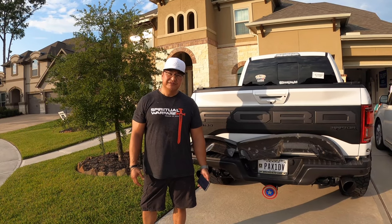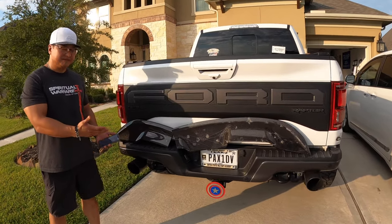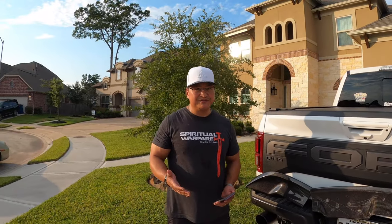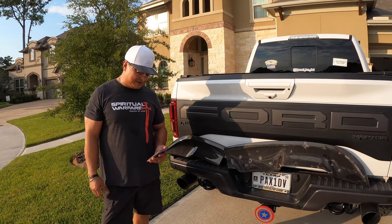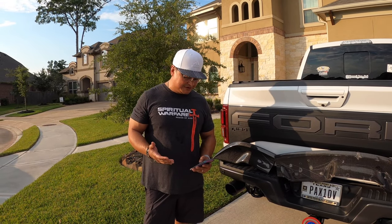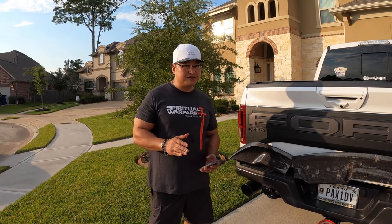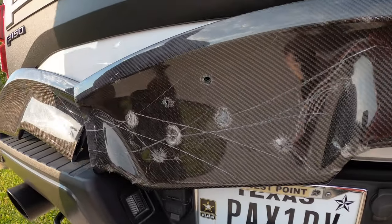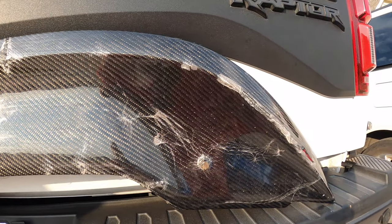All right guys, that completes this video about our destruction of this Anderson Composites Shelby GT500 carbon fiber wing. We know it's not really Rottweiler proof. It actually took the weight of both myself and Bubba Blue fairly well — 450 pounds, pretty good. We know it's scratch resistant but not scratch proof; definitely when we got the box knife out it was leaving significant scratches. Definitely not hammer proof, not drill proof, not circular saw proof, and finally not Raptor proof. If you liked the video, please give me a thumbs up — I would love it if you would subscribe. I wish absolutely nothing but the best for you and your families. My name is Ken, aka American Dad — have an awesome day.